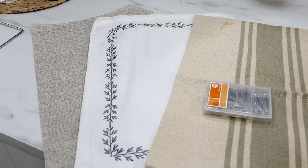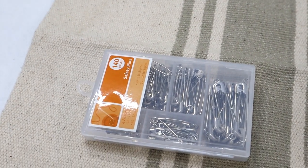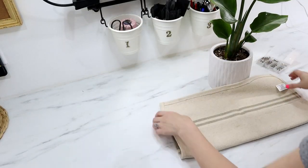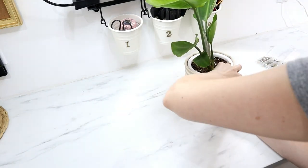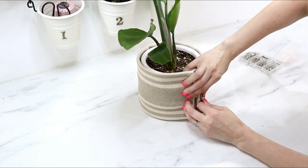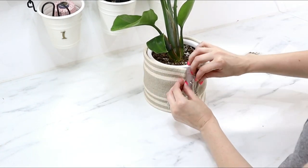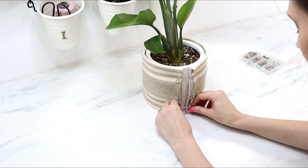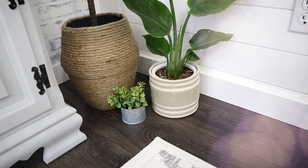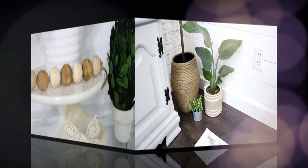All you have to do is wrap a place mat around your flower pot and secure it with safety pins. Depending on your style or the holiday, you can swap out place mats easily. I love this idea especially for indoor plants, though depending on your place mat, you might find one that works outdoors too. I absolutely love the soft touch this place mat gave my indoor plant — with so many options available, you can get really creative.